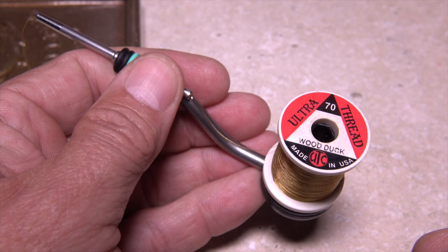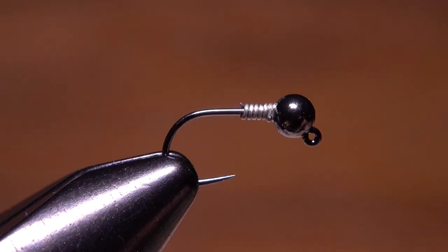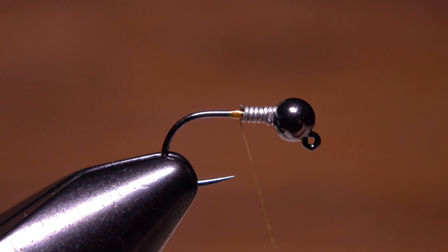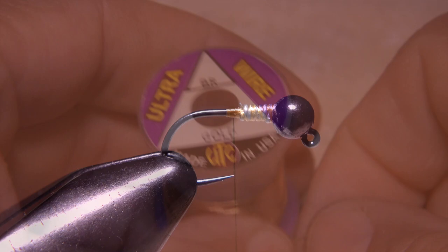For thread, I'm going to use UTC 70 Denier in a color called Wood Duck, but yellow or light brown look good too. Get your thread started on the hook shank immediately behind the wire and take a few thread wraps rearward before snipping or breaking off the tag. You can then wrap over top of the wire to further stabilize it and create a small thread ramp down to the hook shank.